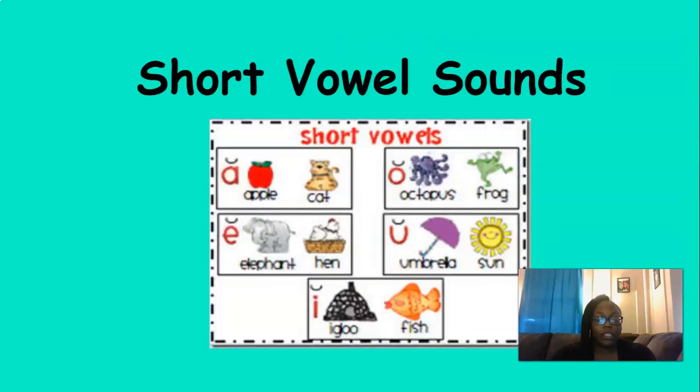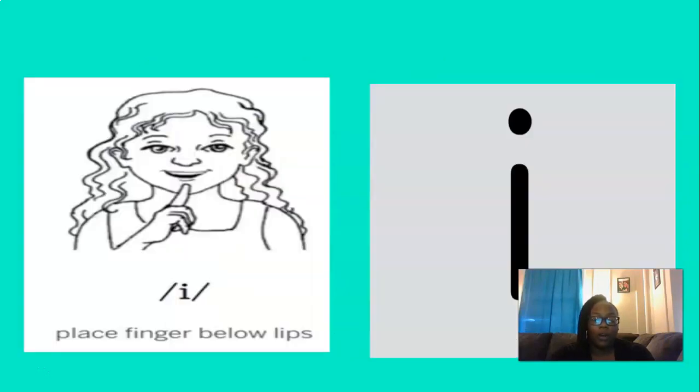So we're going to start today off by reviewing our short vowel sounds. What short vowel is this? That's right, IH. And to remember the IH sound, you can place your finger below your lips like this and say IH. Let's do that three times, are you ready? IH, IH, IH. Good.